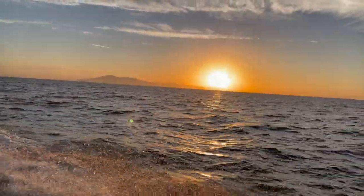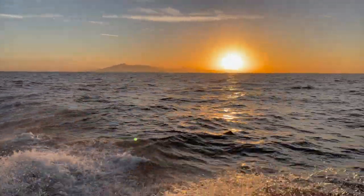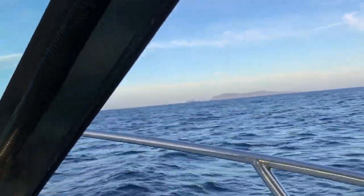Here we're just passing Catalina Island. And this is Santa Barbara Island.